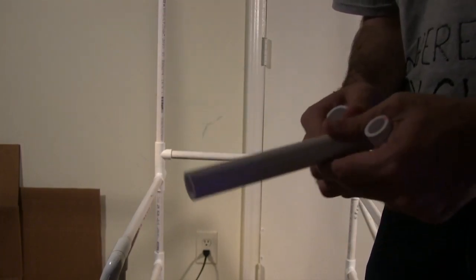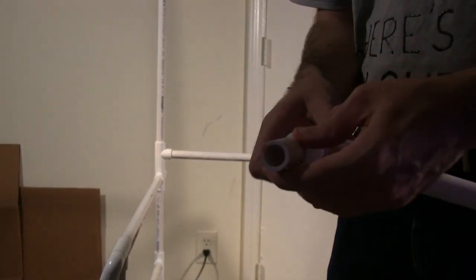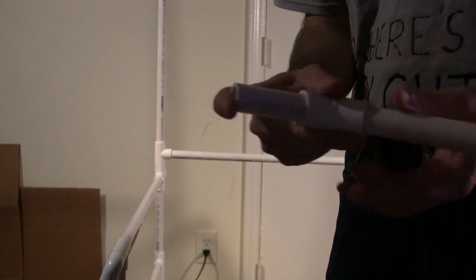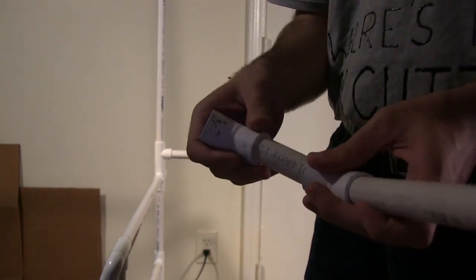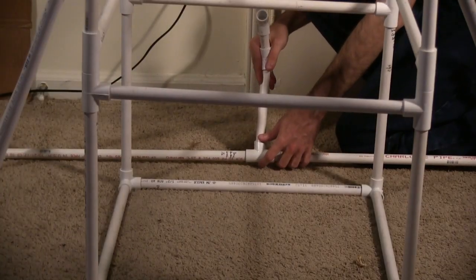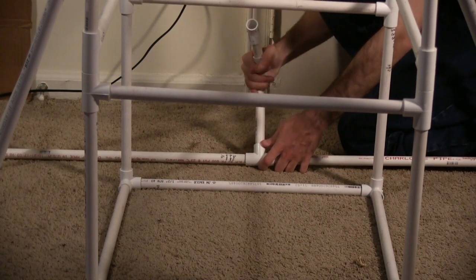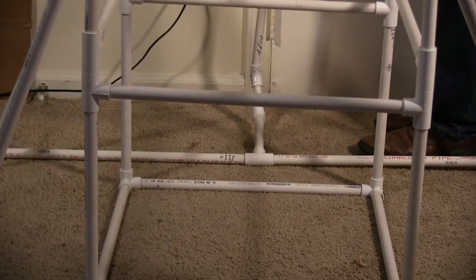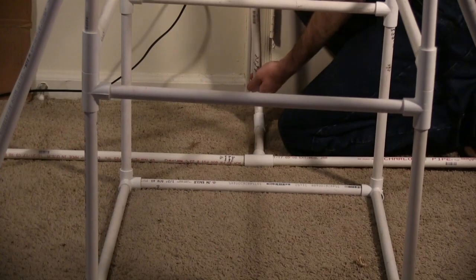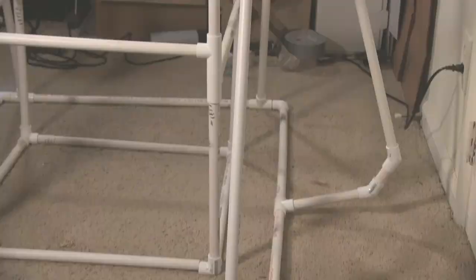For the back wing, connect the 7.5-inch pipe piece to the 2.5-inch pipe piece with a 45-degree elbow connector. Place another 45-degree connector on the other side of the 2.5-inch pipe piece. Place the other end of the 7.5-inch pipe piece in the upward-facing T connector at the back of the chair. Place the 46.5-inch pipe piece in the 45-degree connector, then connect it to the center T connector midway up the chair.